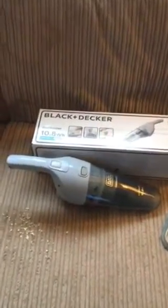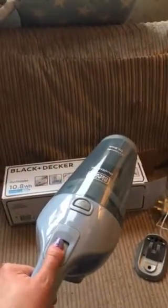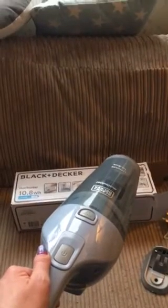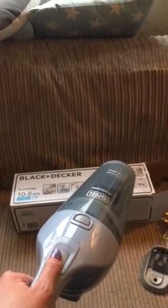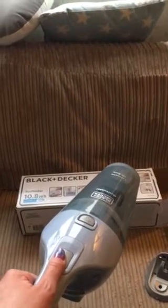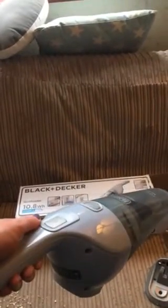The handheld unit itself is quite lightweight and easy to use — it just has a push-down-on button. As soon as you take your thumb off it actually switches the unit off, which is a bit of a shame, because if you're doing the stairs or using it for a longer period of time you do get thumb ache. It would be handy to have a click on and then a click off, but it is still very useful and handy.